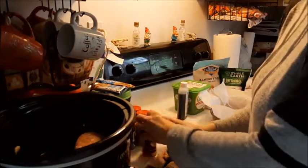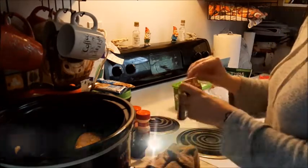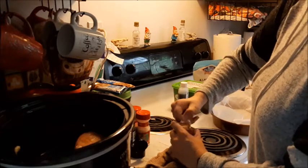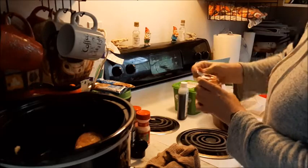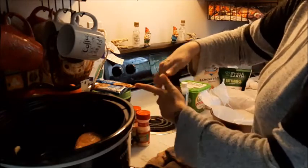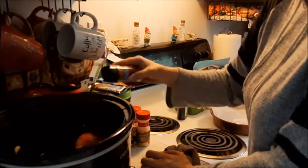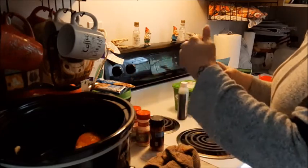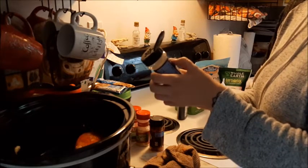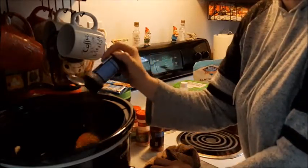I don't exactly measure every single time, but I do have a recipe for poultry seasoning — if I can find the video I will link that video as well, because I tend to do my own recipes when it comes to seasonings, especially for Indian foods, Mexican foods, things that need multiple seasonings. I've got some smoked paprika — always good to have on hand — and some Italian seasonings, which is just a general mix of marjoram, oregano, thyme, rosemary, savory, basil, and sage. Be very generous with the Italian seasonings.